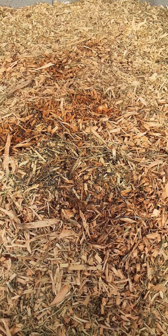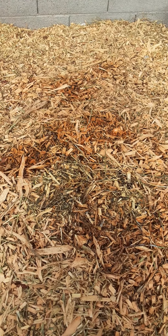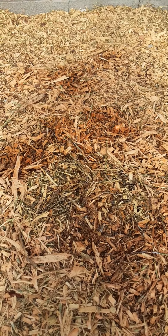So if I was able to dig down deeper, I'm confident that that would be within the range of 135 to 160 degrees. There's a tremendous amount of heat coming from this pile.